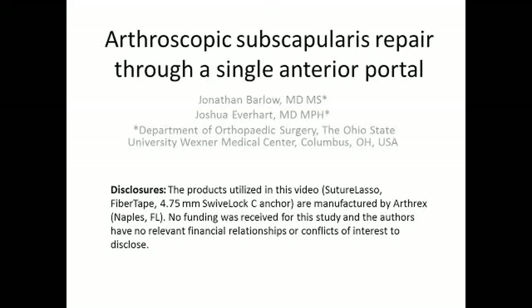This is Joshua Efferhart. I will be narrating this video. Of note, the implants used in this video are manufactured by Arthrex and the authors have no relevant financial disclosures.